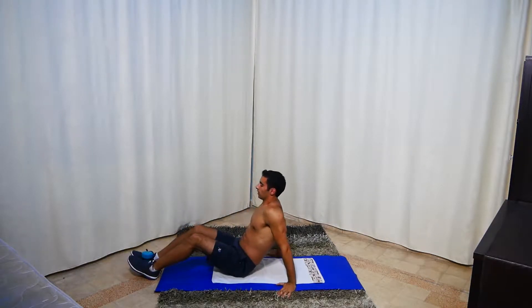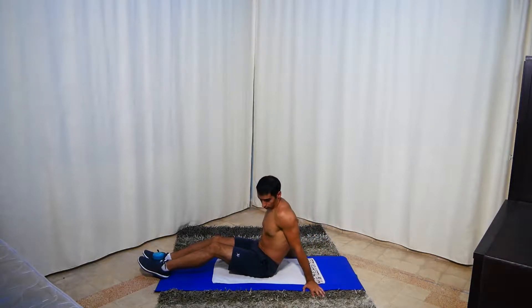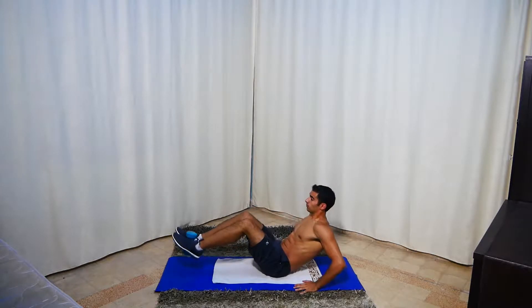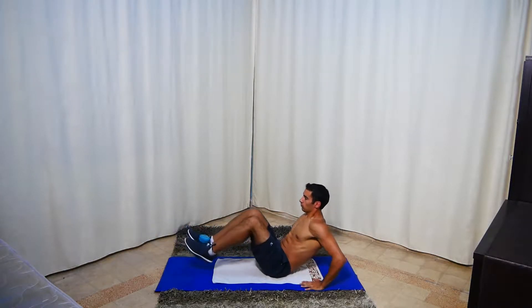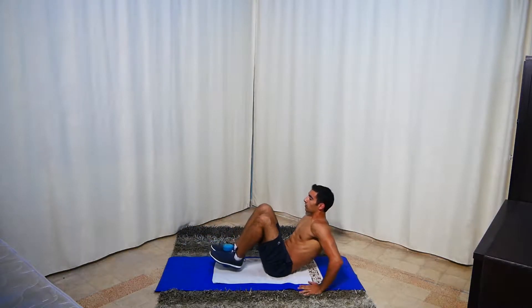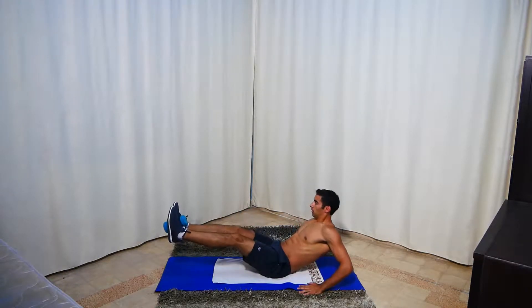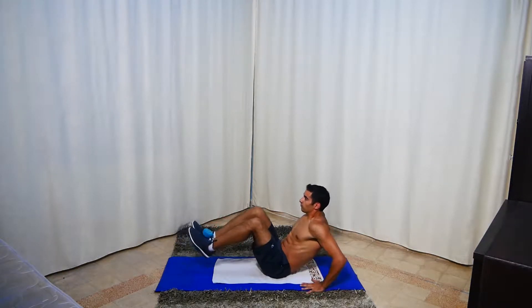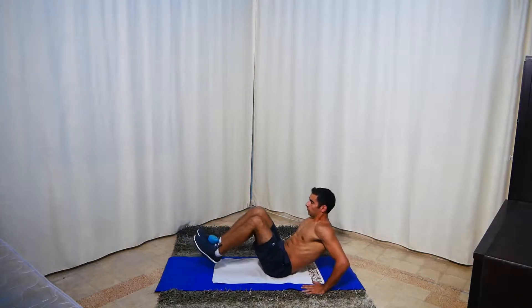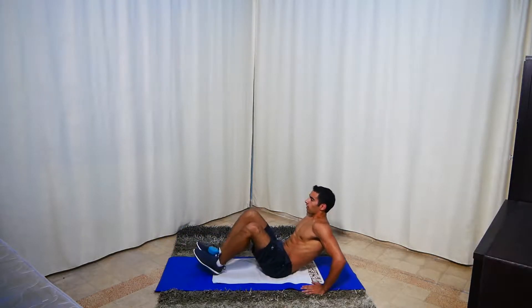Next, grab the dumbbell again, put it between your feet and we're going to do V-ups — here and here. For an easier option, drop the dumbbell and use your body weight only. We have three more exercises after this, so nothing much.